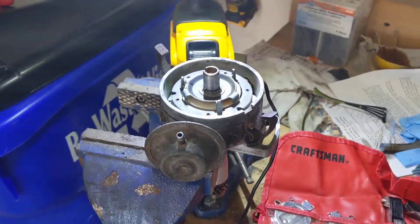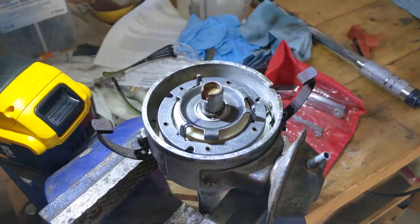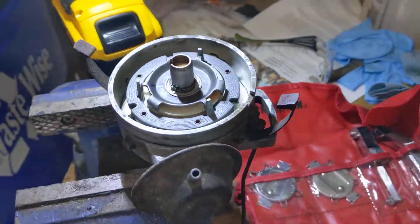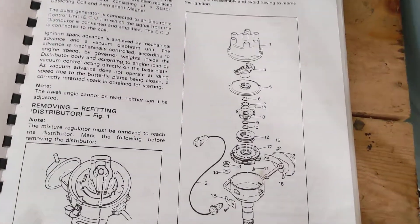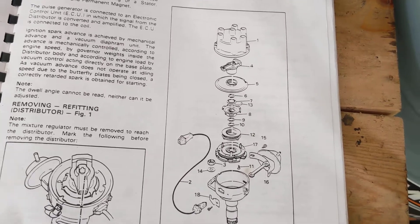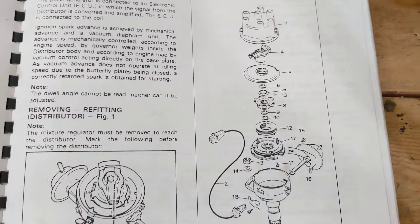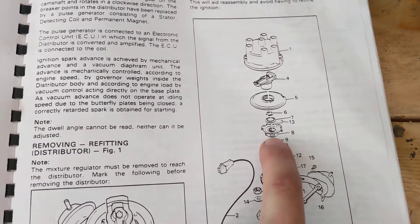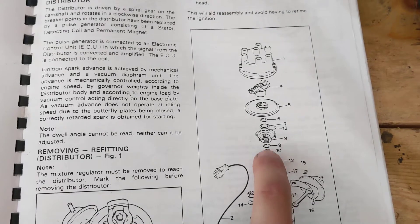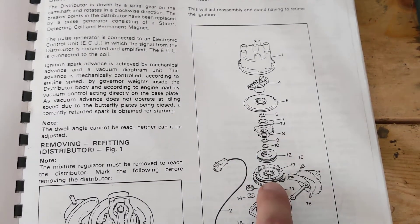Hey guys, I just want to make a quick video showing how to adjust the reluctor air gap on the DeLorean distributor. If you look in the shop manual, it explains how to take apart the distributor. I replaced the impulse coil here, so because of that I had to remove the reluctor, which is part number 8, and there's an air gap that you have to check between the reluctor and the magnets.